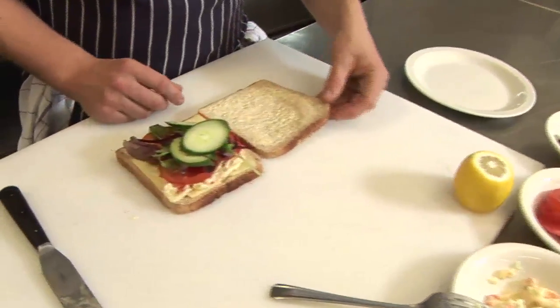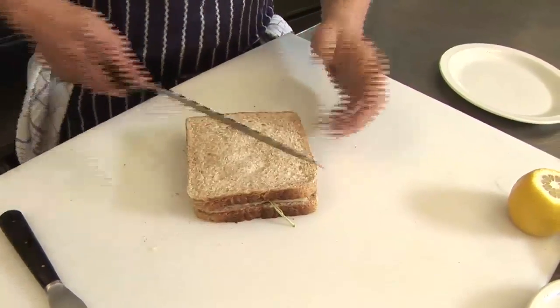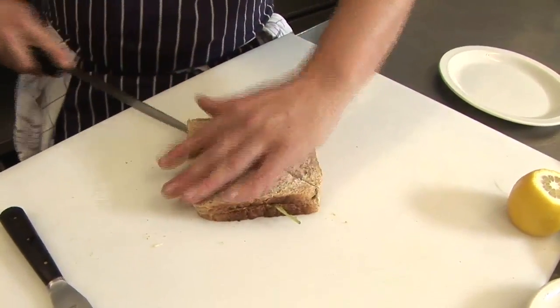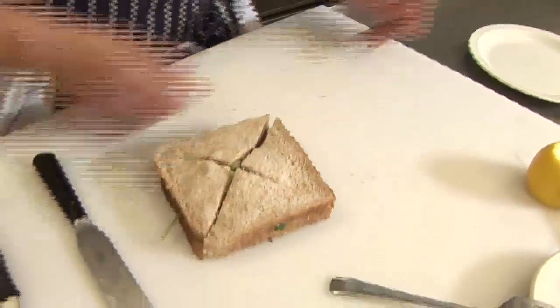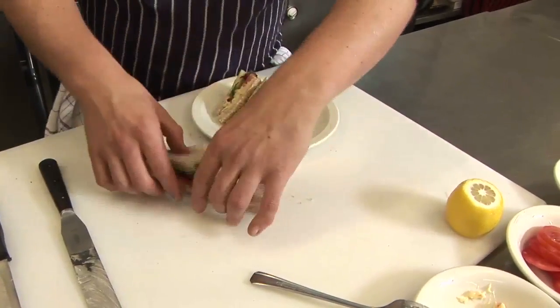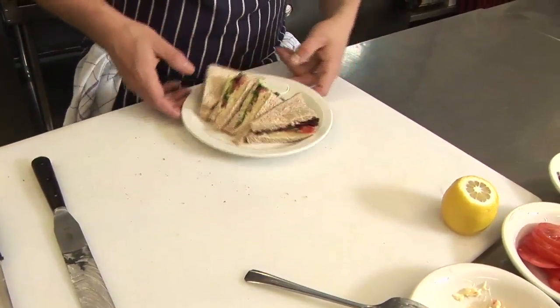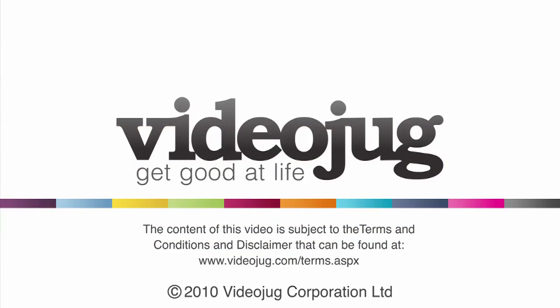Take your other piece of buttered bread and place it on top. Cut on the angle, same the other way. Plate. And that's how to use sandwich spread. Take care.